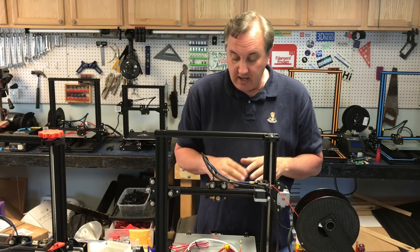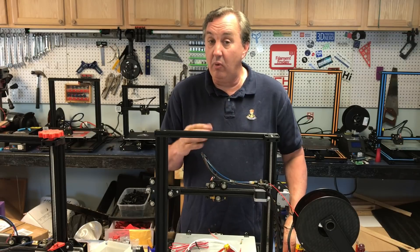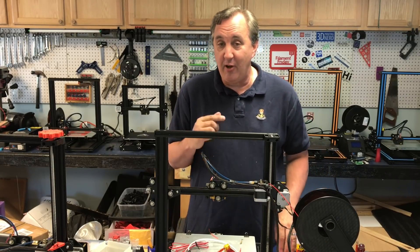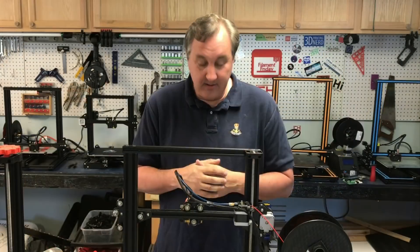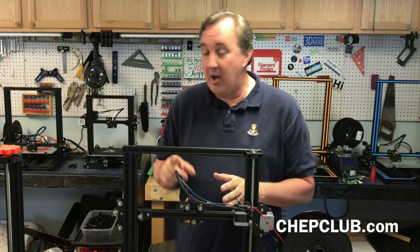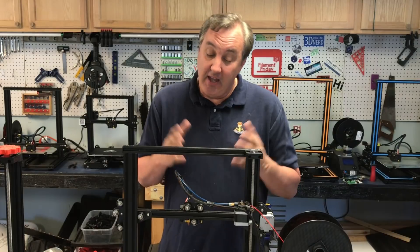My extruder is clean now — no shavings — and the flow is absolutely perfect. Even though I thought I was getting good prints before, I went back and looked at some old prints and found there were gaps. I just wasn't noticing because it wasn't that bad. Now the prints are coming out perfect.